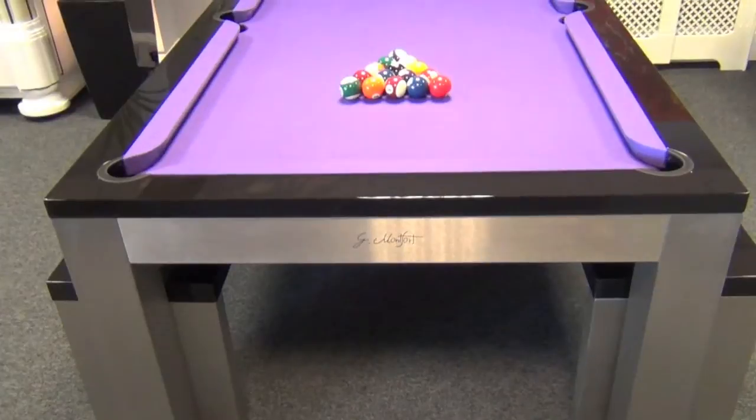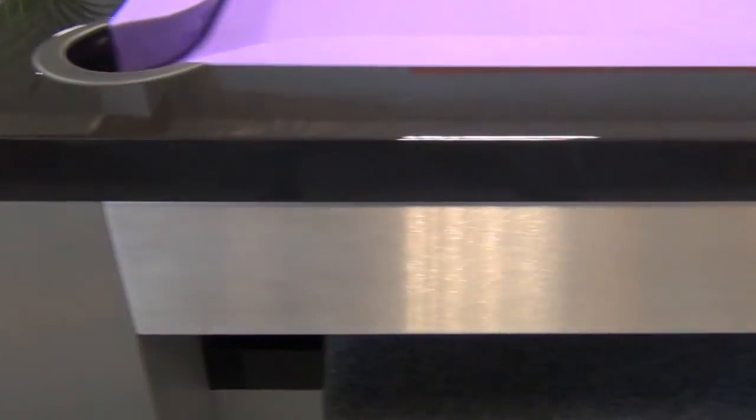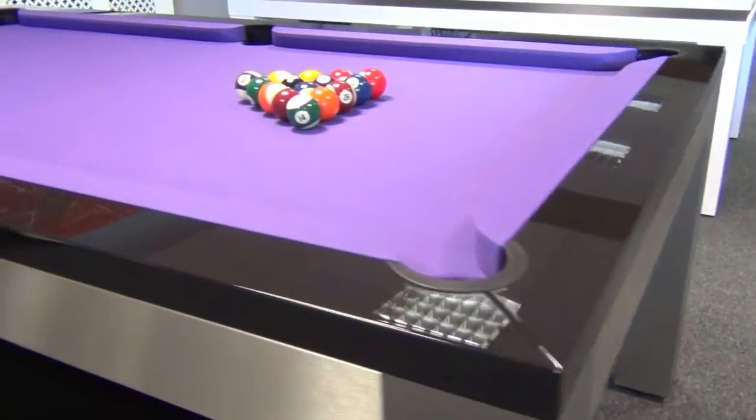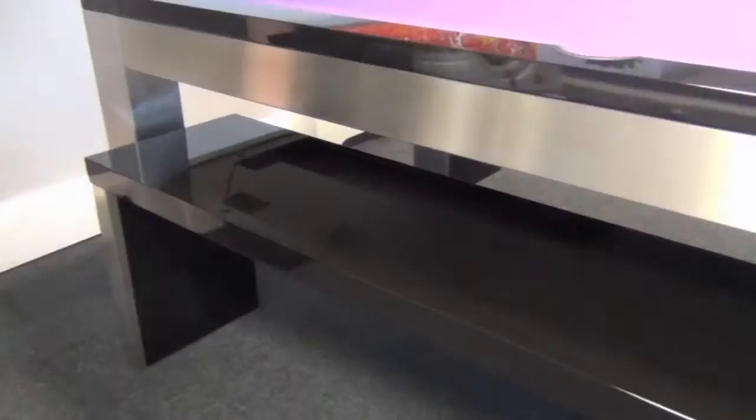First produced as a one-off for one of our clients, we were so taken by the stainless steel body that we've added it to our mainstream range. It's available as a standalone pool table in either English or American pool, in six foot, seven foot, and eight foot sizes.